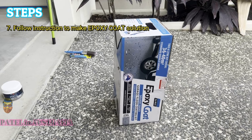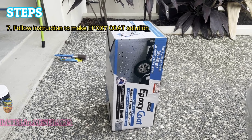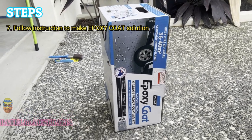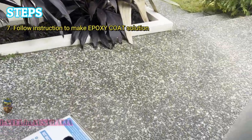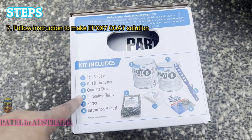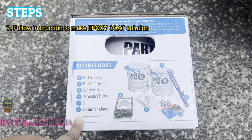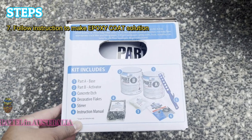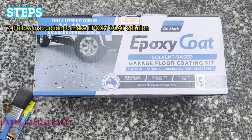Okay, so I use the epoxy coat from Bunnings Australia — you can easily get it there. This is my color choice: I chose slate. Inside the kit, you will have all the materials — the kit includes six materials and the steps are really easy. Please make sure to follow the instructions. You can easily get it from Bunnings and it's easy to make.